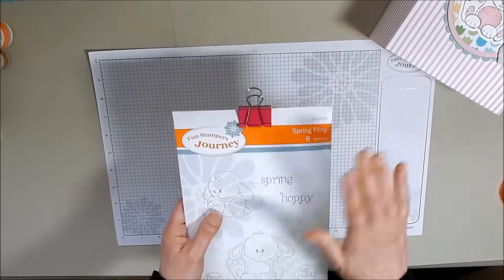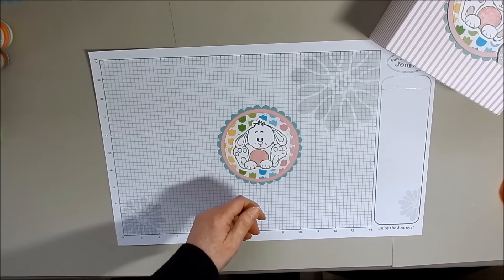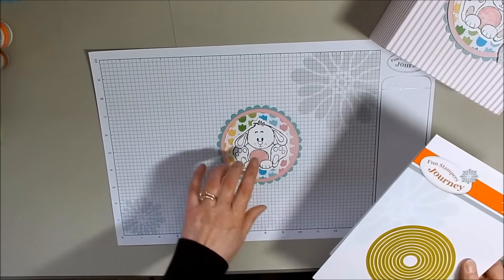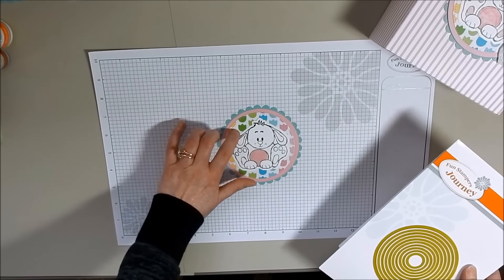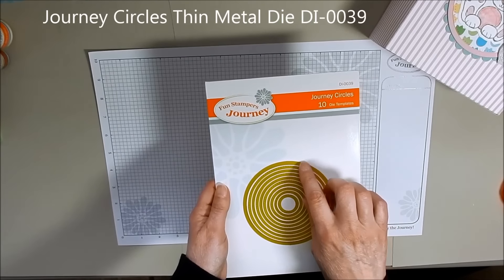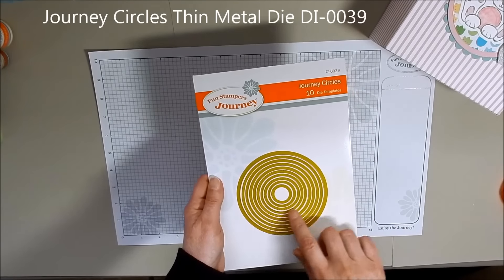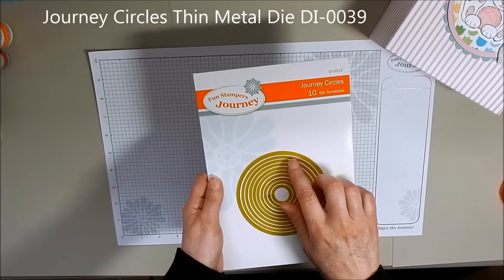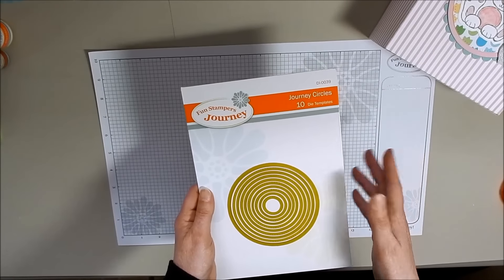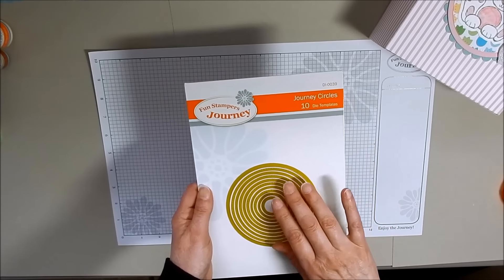This is what I used for this particular bag. What I think is so cute on here is the circle and how the circle is perforated. That is our Journey Circles die cut — you have circles that are cut out, and you also have circles that have perforations in them, which I think is so cool. So you don't have to go out and poke the holes all by yourself — they're already in the die cuts.